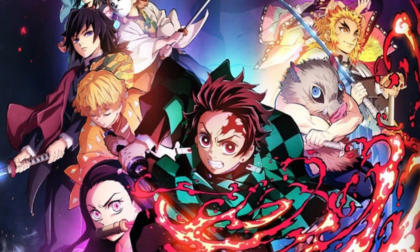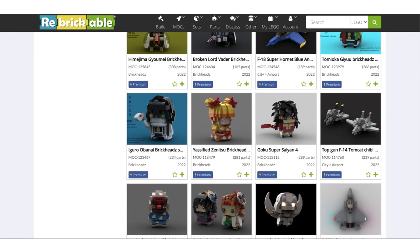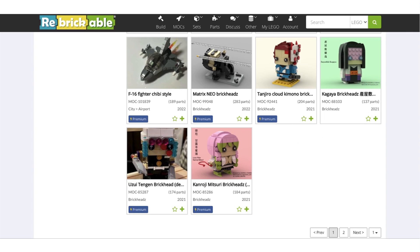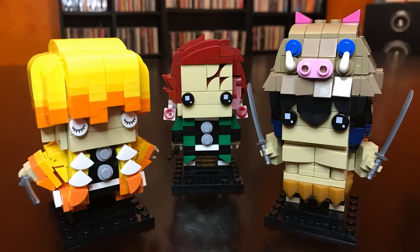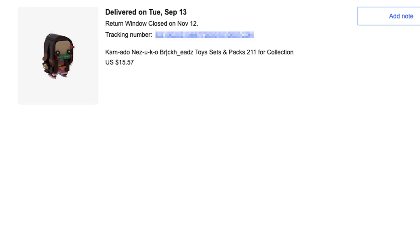If you saw the first video, you know these are about Demon Slayer, the anime manga series that's really popular. Legomania Josh has all of these cool Brickheads figures on his Rebrickable page to buy. I bought three and featured them before, and today we're looking at three more. Links to his Rebrickable page will be found in the video description below.